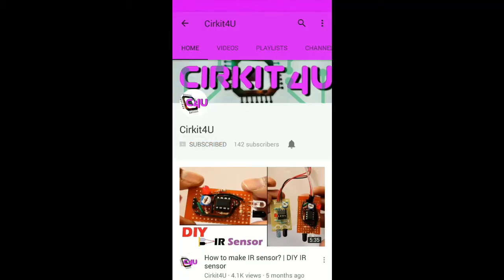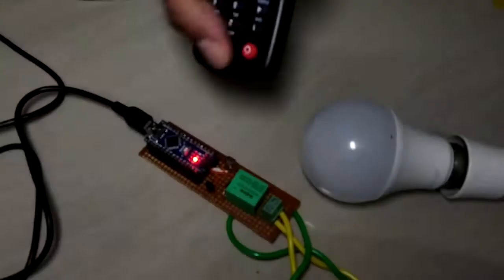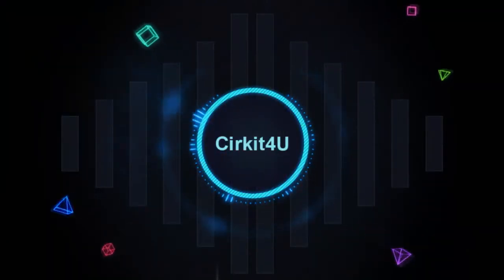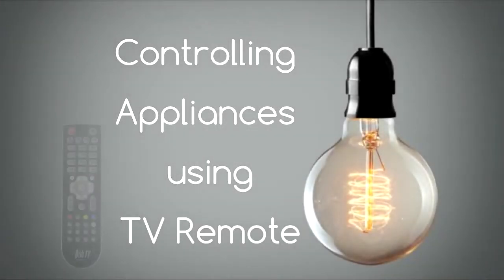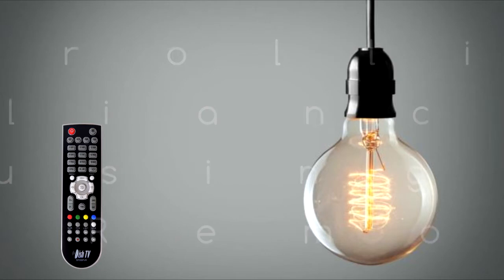Subscribe to Circuit For You and press the bell icon to get all notifications of our latest videos. In this video, we will see how to control lights and other appliances just with your TV remote.